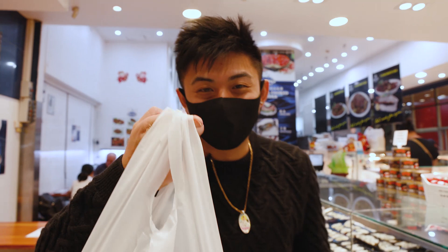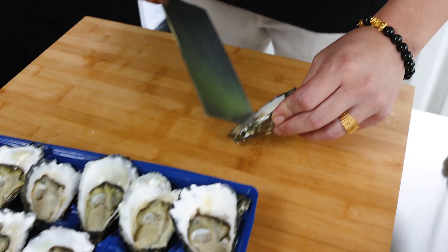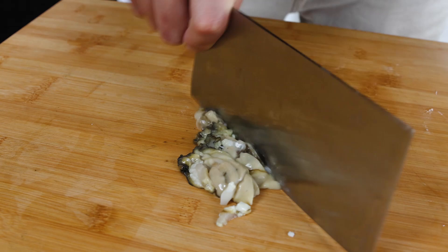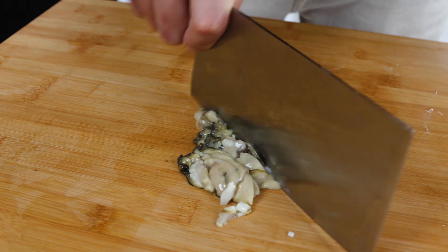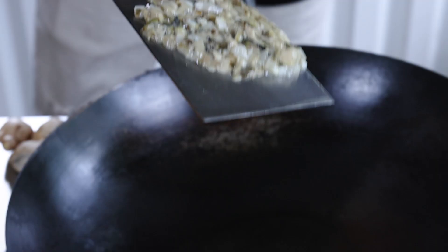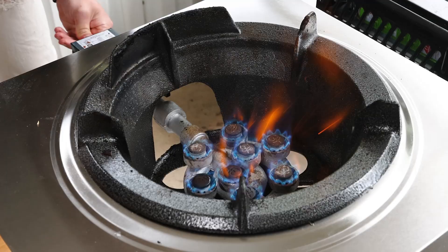So we got the Sydney rock oysters. Let's go home and make some oyster sauce. We just got home with the Sydney rock oysters and the dried oysters, and we're ready to make some oyster sauce. Now we transfer the oysters onto our chopping board and chop them up.